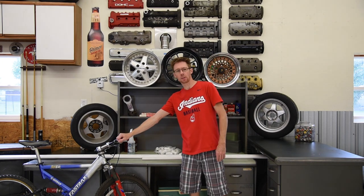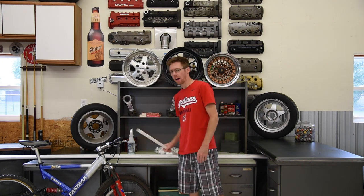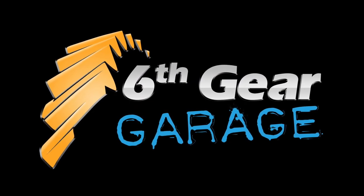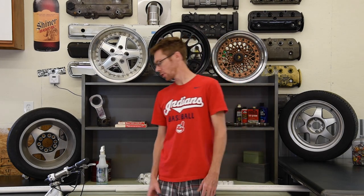Hey guys, welcome back to 60-Year Garage. I'm Brian and today I'm going to show you how to build a bike rack for a truck bed out of PVC piping. I decided to give this project a try because I'm tired of my bike sitting in the back of my truck, bouncing around the bed, scratching the bed liner, scratching the bike. Not to mention when you get two bikes in the back, the bikes are rubbing on each other, so this is long overdue.